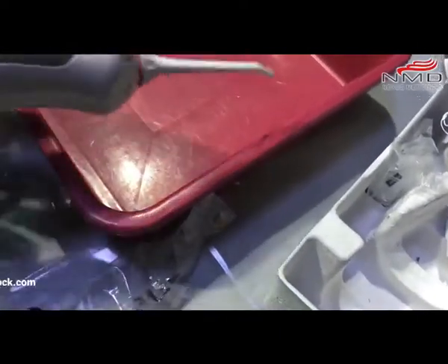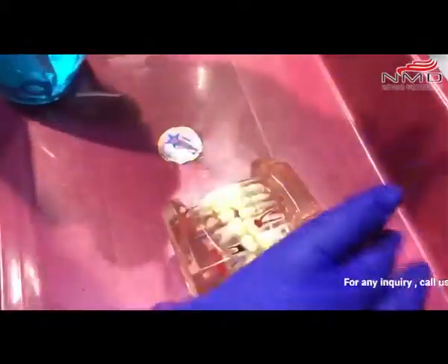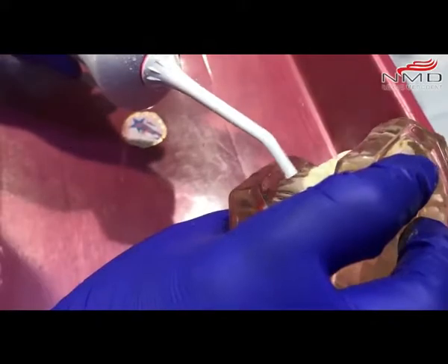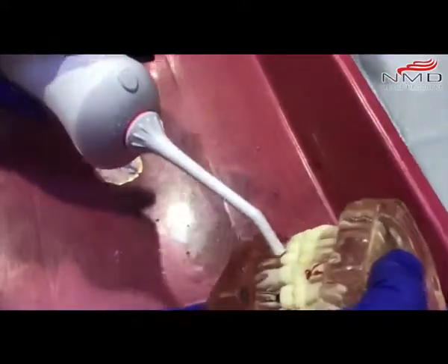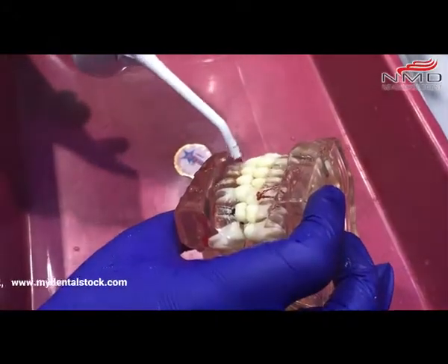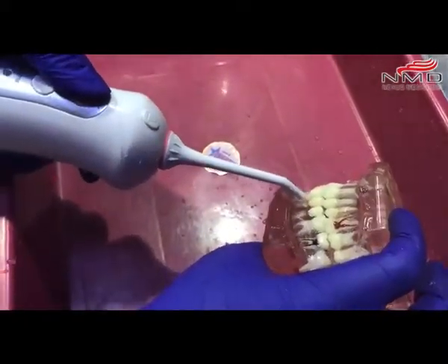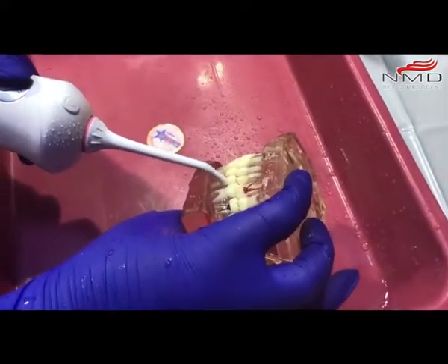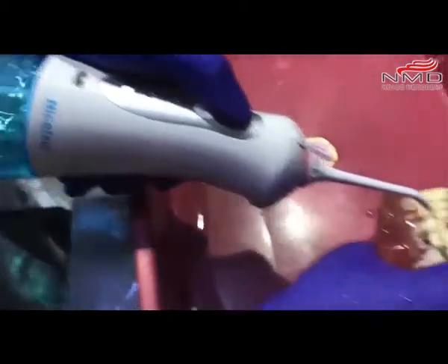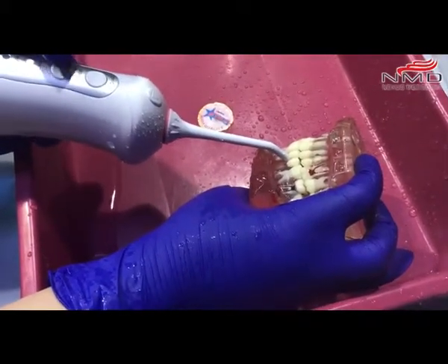We'll go for Soft mode because for girls it has to be a little gentle. It has to be at 90 degrees, like this. You can see the mode is on Soft. Let me change the mode — now this is Pulse. Now this is Normal.